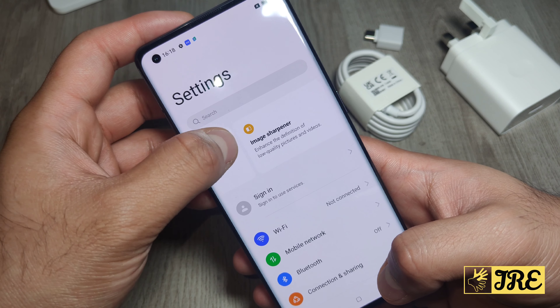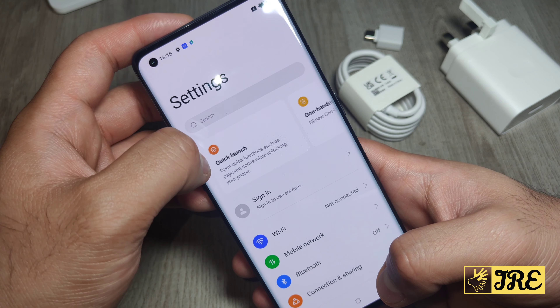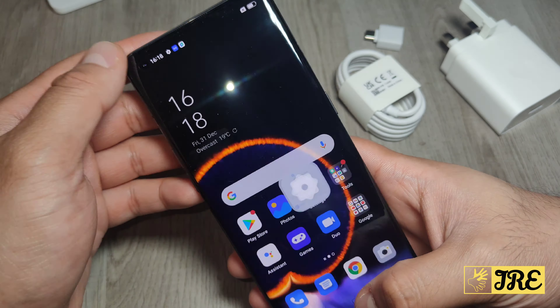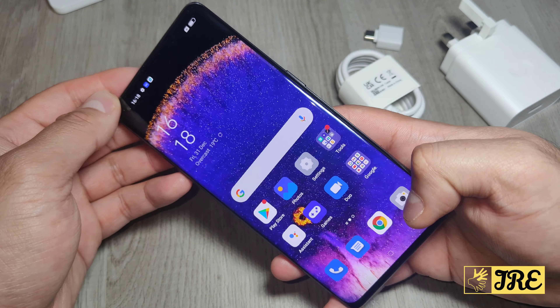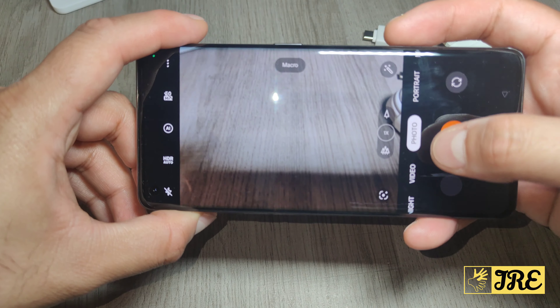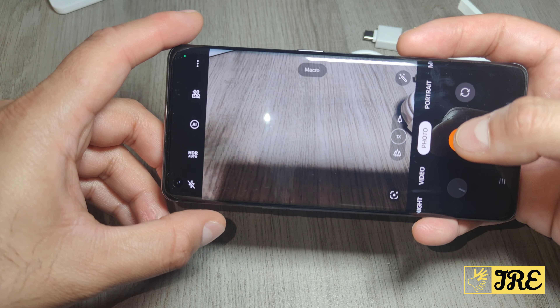There are more features including haptic feedback for true-to-life experience, flexible windows, quick launch, one-handed mode, and system clone. Now let me go on to the camera — that's one of the main features I love about this phone.